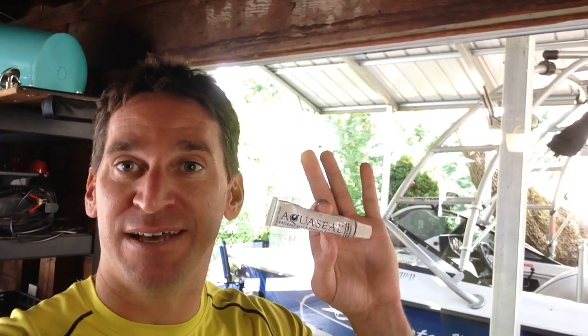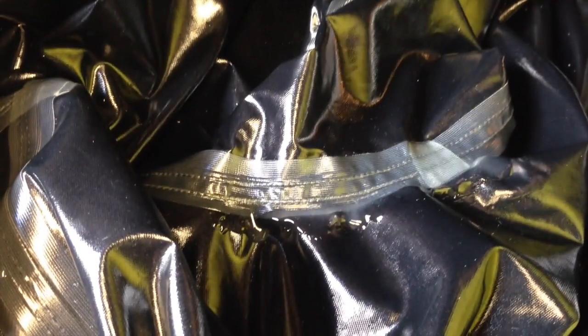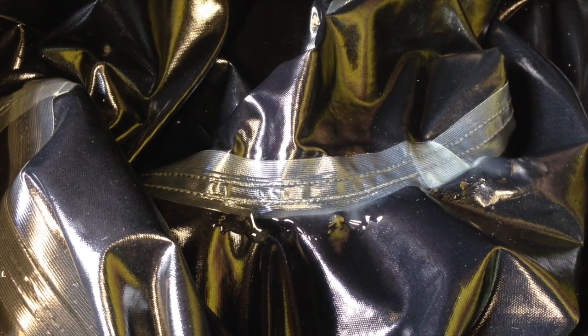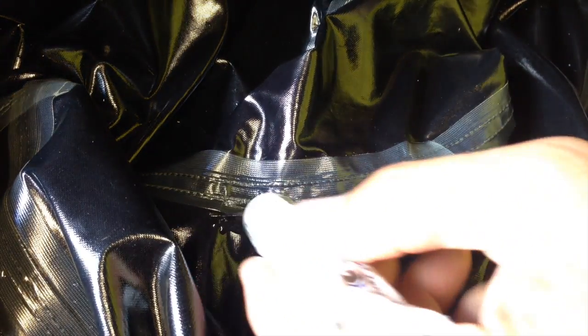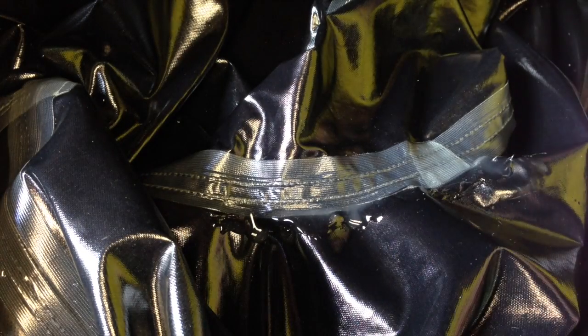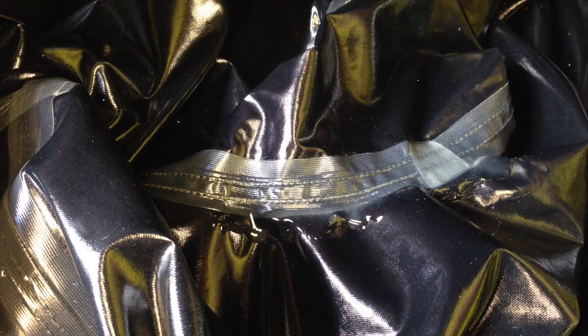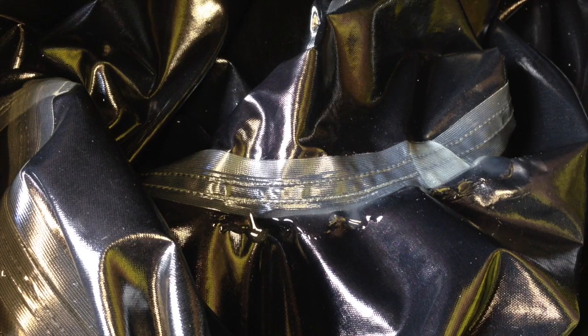Once we seal that up I should be bone dry. After we've located the leak, all we need is Aqua Seal. This is a great product — you can buy it from any sporting goods store, marine store, or Amazon.com. It's inexpensive and holds up really well. I've run an Aqua Seal bead along the seam on the inside of the suit. We don't need to seal the outside — it doesn't look good, and sealing the inside should be more than sufficient. We're going to let this dry overnight so that tomorrow when we go skiing we'll be dry.